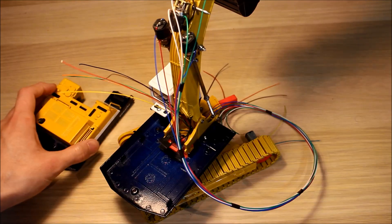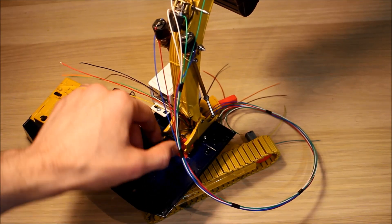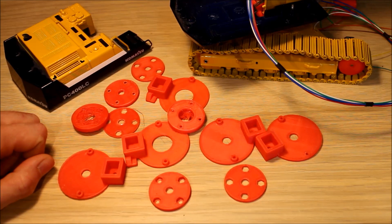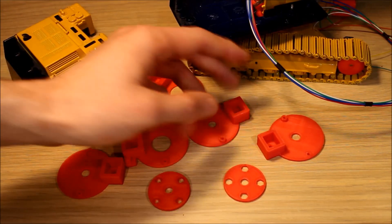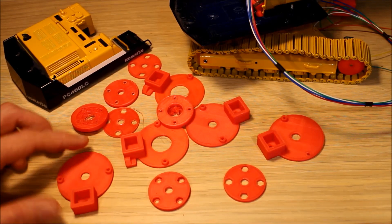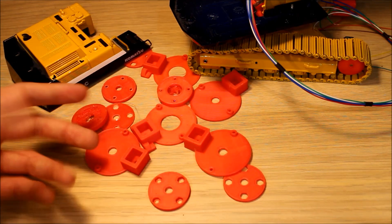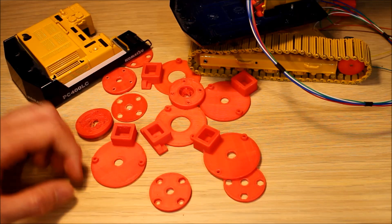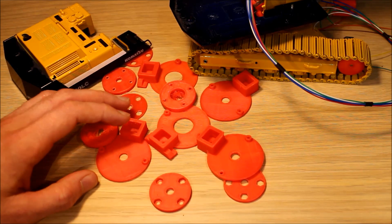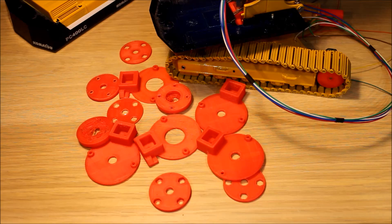I've finally gotten around to getting a slew mechanism that works pretty well with this model. I've 3D printed the parts and today I'm going to show you the different parts I had to make to get this working. It took a long time - I had been trying to make these pieces from metal, which was very slow. But now that I've got the 3D printer working I was able to make prototypes a lot faster, going through a lot of different iterations of the design until I got the one that worked.